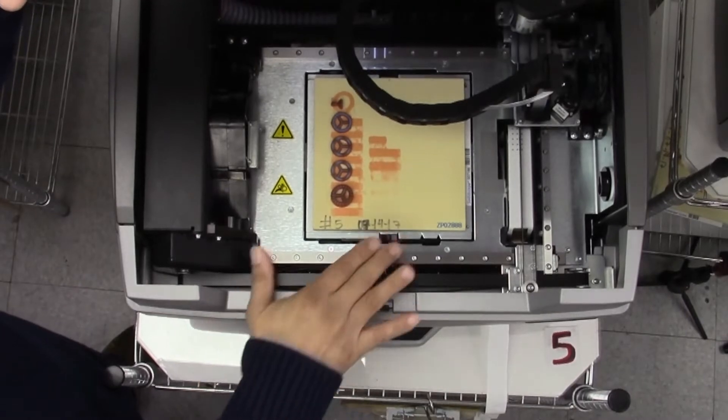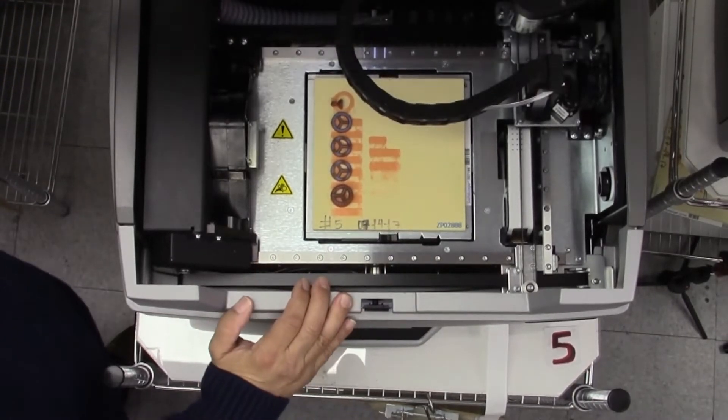Hi, I'm Tommy from Carrera Casting. In today's best practices, we're featuring machine maintenance and getting the most out of your 3D printers. In today's episode, we'll be covering post-build inspection of your 3D printer.